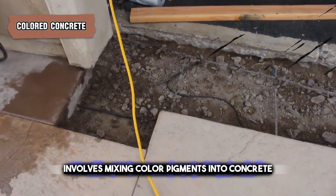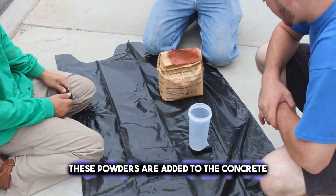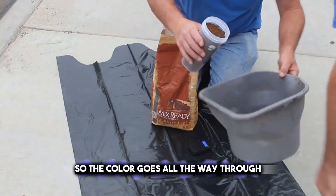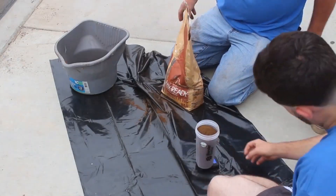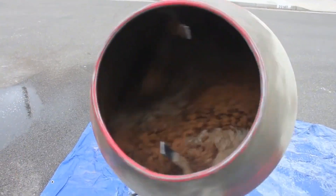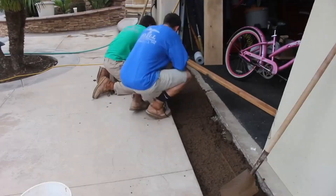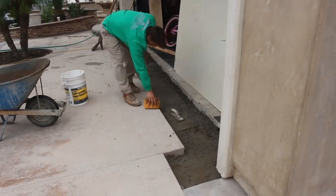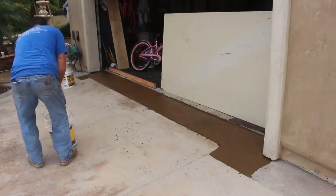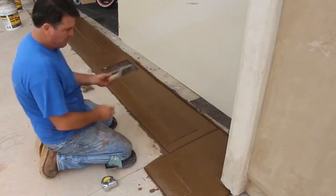Colored concrete involves mixing color pigments into concrete for a vibrant touch. These powders are added to the concrete before it's poured, so the color goes all the way through — it's like adding food coloring to cake batter. This way, the color is not just on the surface; it's part of the whole material. You can choose from many colors to match the style or design. Colored concrete is used for floors, walls, and even countertops. It's durable and doesn't fade easily, making it a popular choice for adding a personal touch to homes and buildings.